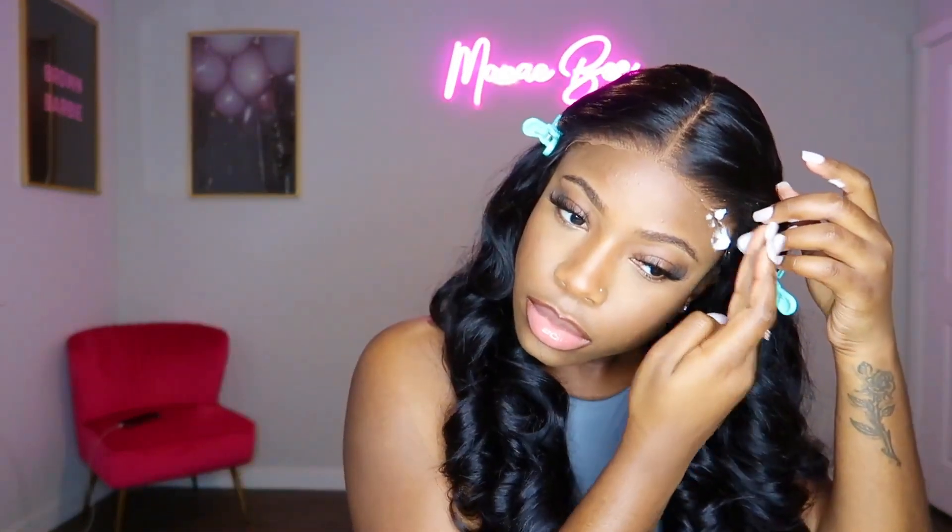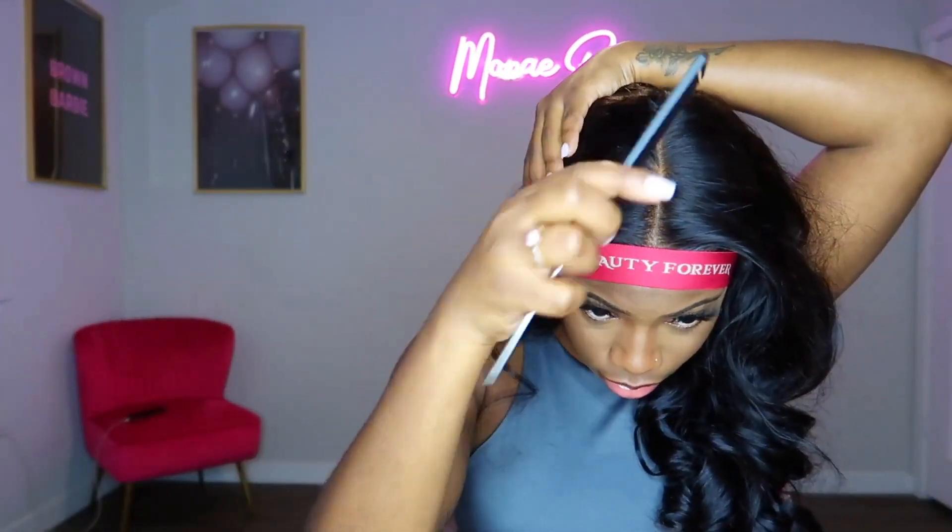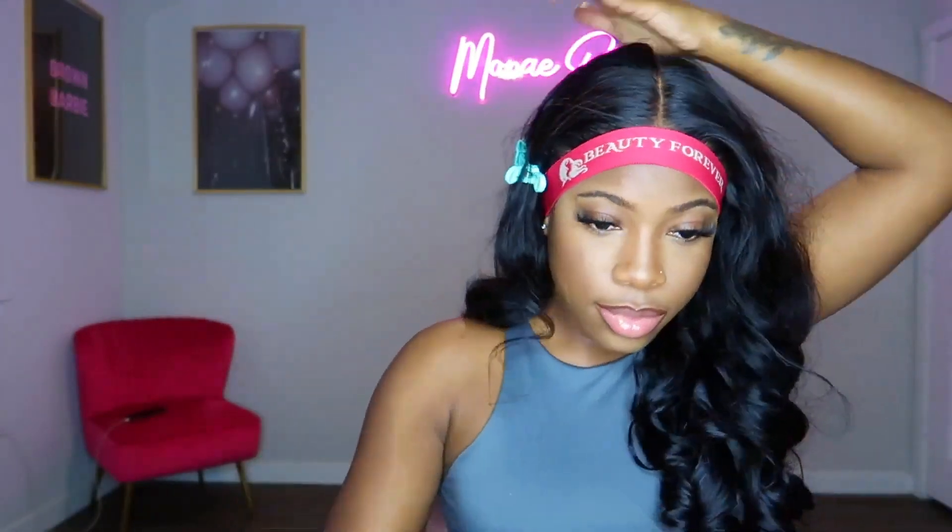For this unit I've decided to install it the glueless way, so after I applied my lace tint to the lace, I went in with styling mousse to lay the lace down. I like how deep the parting space is on this unit — in my opinion, deep parting spaces always make a unit look more natural.